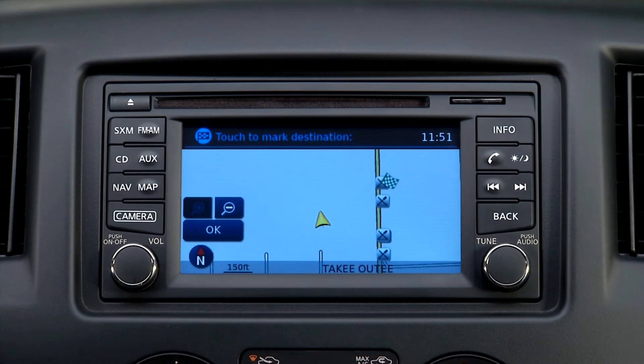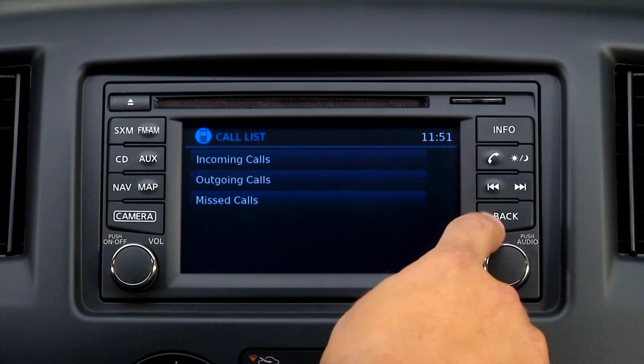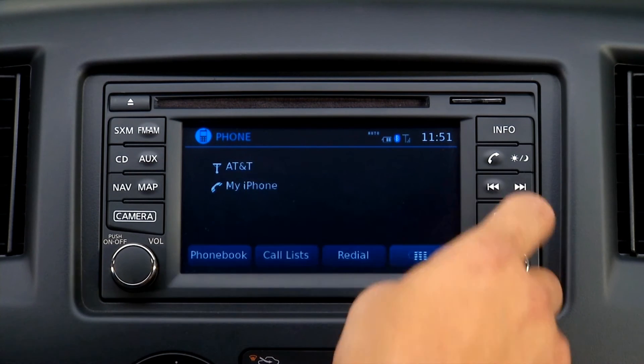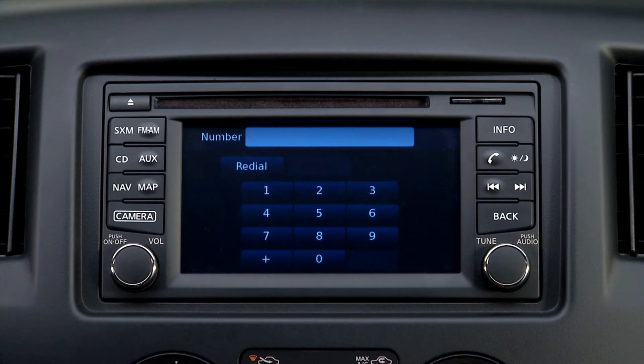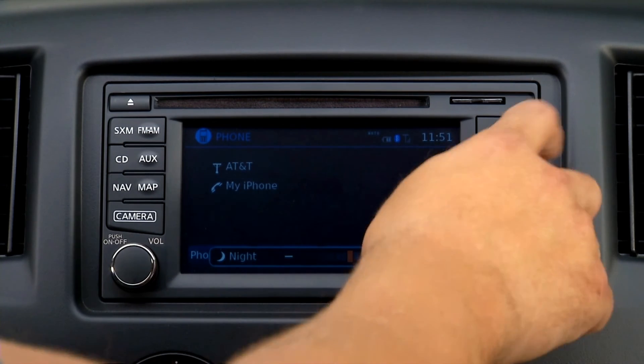The phone button allows phone functions to come up, including phone book, call list, redial, a numbered keypad, and more. The day-night button will lighten or darken the screen as needed.